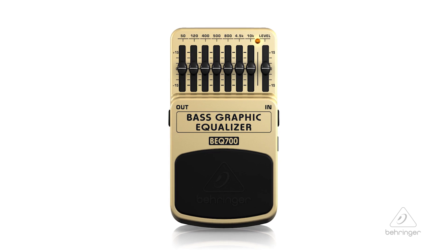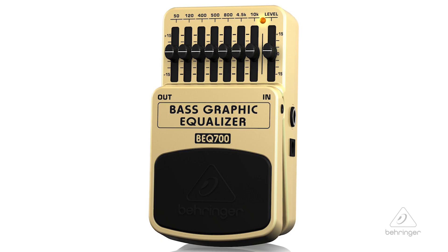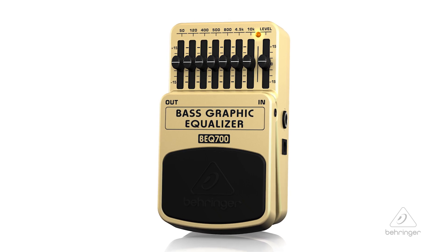Even extended range instruments. The BEQ-700 covers the audio spectrum from below 50 hertz to over 10 kilohertz, allowing you to effectively cut or boost specific frequencies that help focus your sound. We paid special attention to the critical mid-range frequencies, which can either make or break your sound.